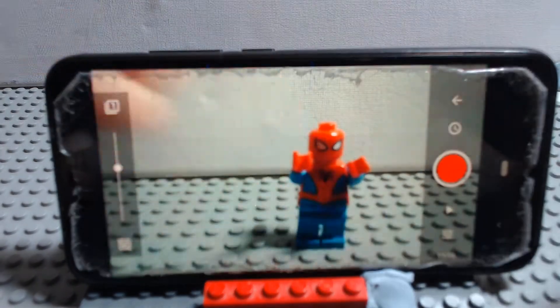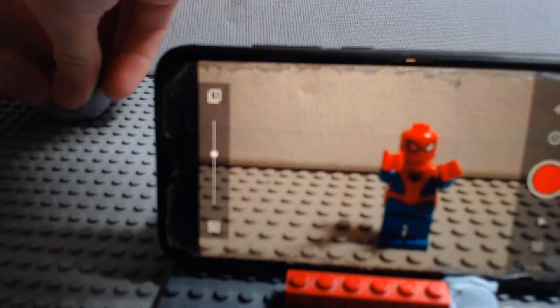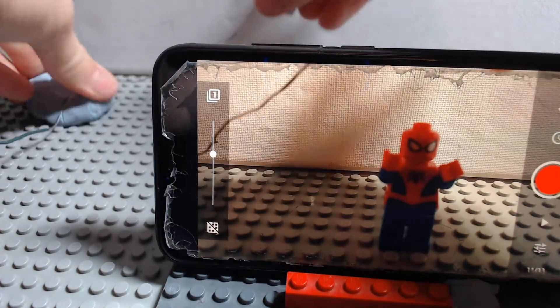Once you get to the part where your figure is just about to lift off, that's where you need the blue tack and the wire. Stick a piece of blue tack down on the base plate, then get another piece of blue tack to go on the end of the wire to stick to your minifigure. Then stick the wire down in the blue tack.